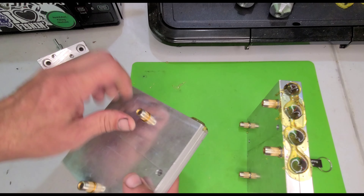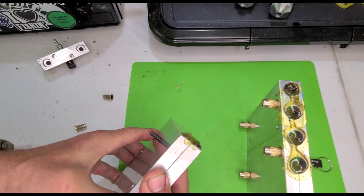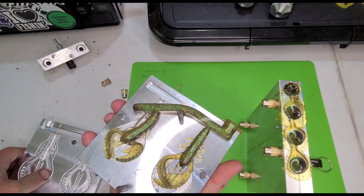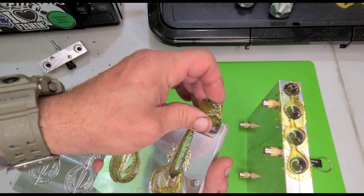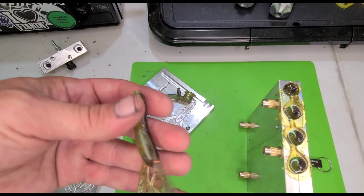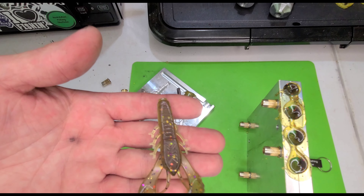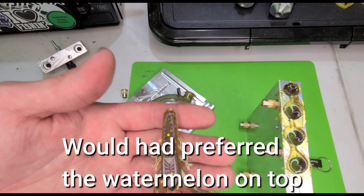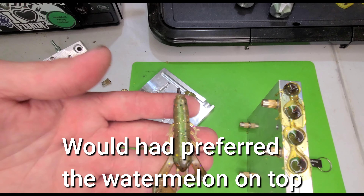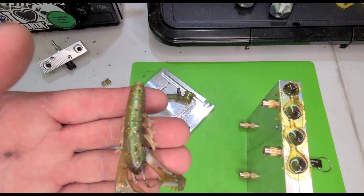Let's take a look at these real fast. I wasn't sure what side was top and bottom, so I just shot it. And let's see — I got the yellow on top and the watermelon on bottom. Oh yeah, I really like that.